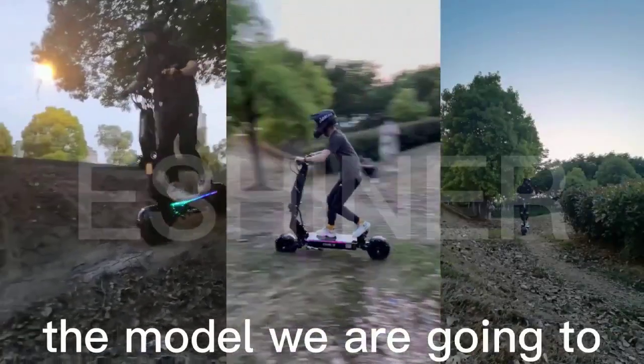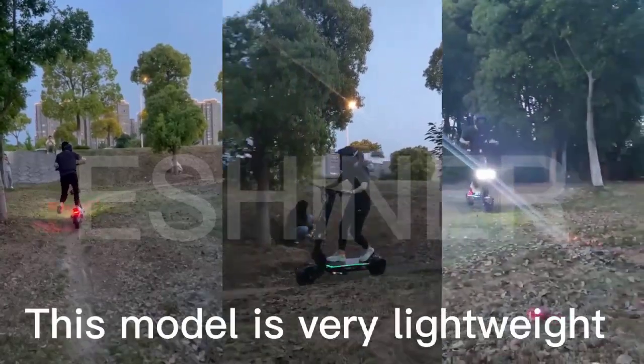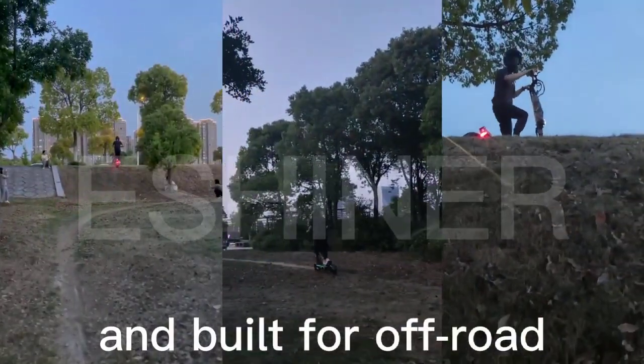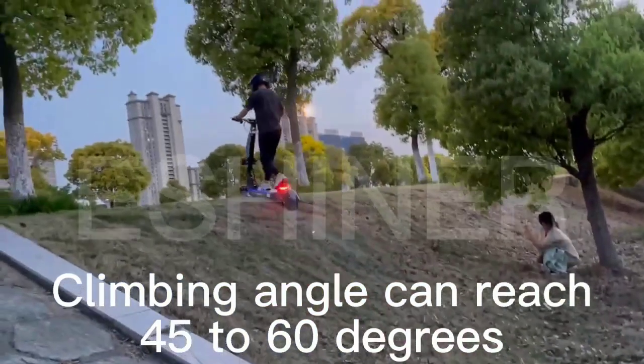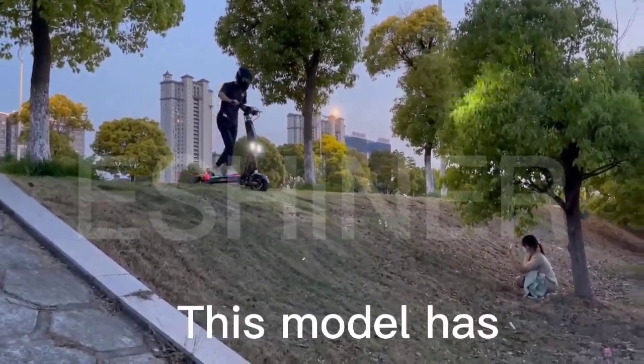Dear friends, the model we are going to introduce is Black Knight Rider 7. This model is very lightweight and built for off-road climbing. The climbing angle can reach 45 to 60 degrees. This scooter features a dual motor and is super powerful.